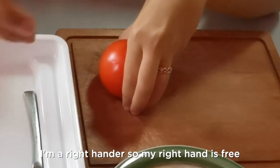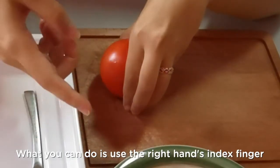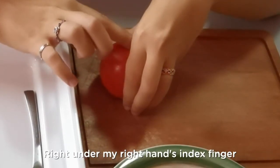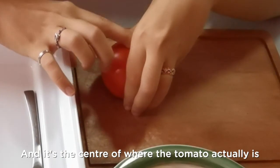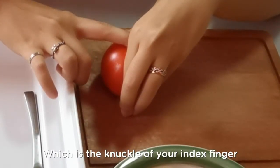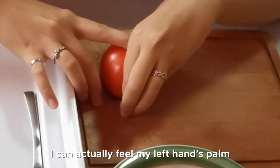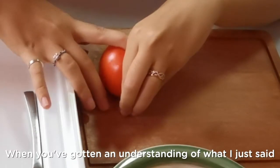Since I'm a right-hander, my right hand is free and my left hand is holding the tomato. What you can do is use your right hand's index finger and just slot it where the knife is going to be later — right under the knuckle of your left hand's index finger. I can actually feel the center of the tomato right under my right hand's index finger. So where you're going to cut is just where that center point is. One more time: the knife is going to be inserted right under the knuckle of your index finger. Place your right hand's index finger where your knife is supposed to be and have a little feel of where that portion is. I can feel my left hand's palm pressing against my right hand's index finger against the tomato — this is where the knife is going to be.